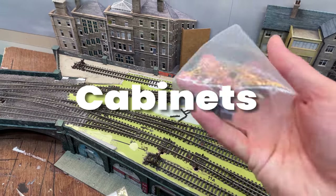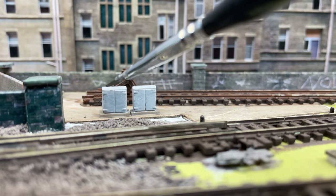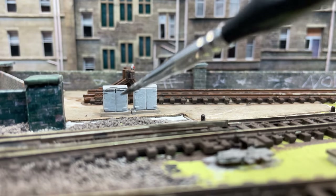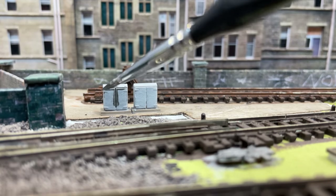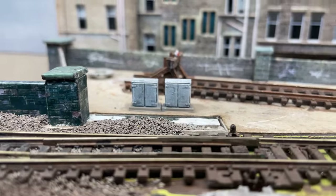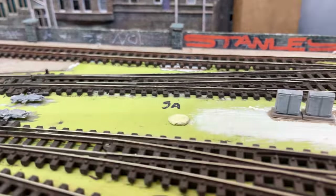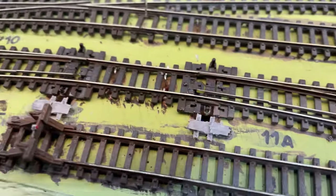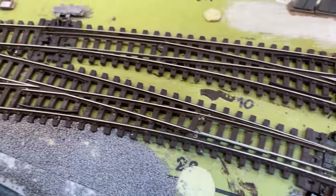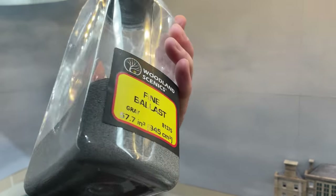My friend Tim gave me these 3D printed cabinets last year and I was keen to use them. I glued them to the baseboard and painted them grey. A wash of dark grey brought out the detail, and the final highlight dry brushing has made them look passable. Thank you for sending me these, Tim — much appreciated. So with the cabinets, point motors, and manhole surrounds in place, it's time for the universally hated job of ballasting.